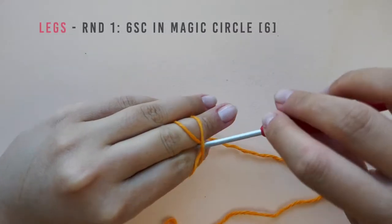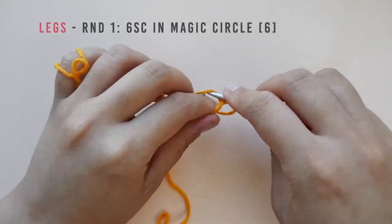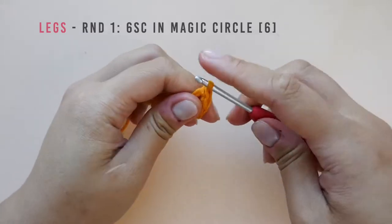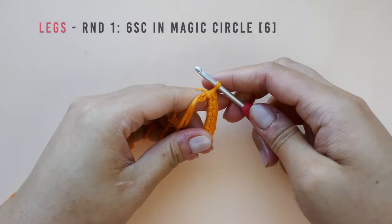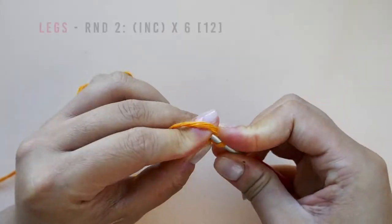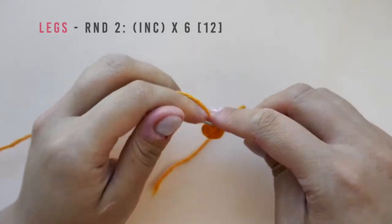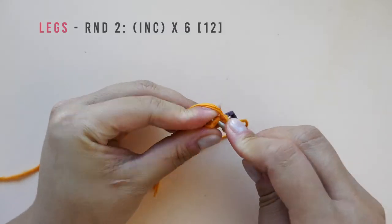The first things we will be working on are the legs. To start, make six single crochet into your magic circle. Pull on the center tail to tighten the circle in the center. In round two we will be increasing into each stitch from the previous round. This will increase the round by six stitches for a total of 12 stitches. I like to place a stitch marker on my first stitch to help me keep track of where I'm at.